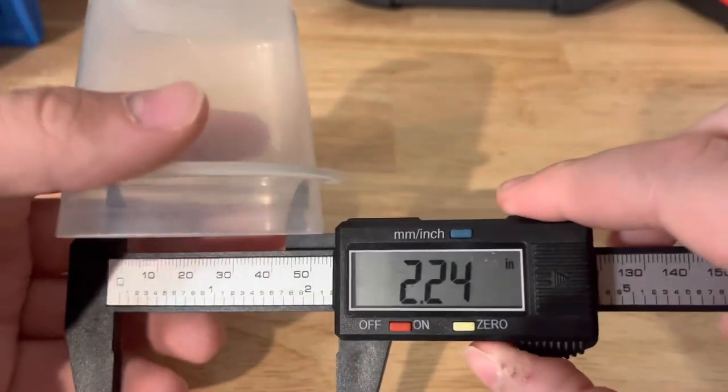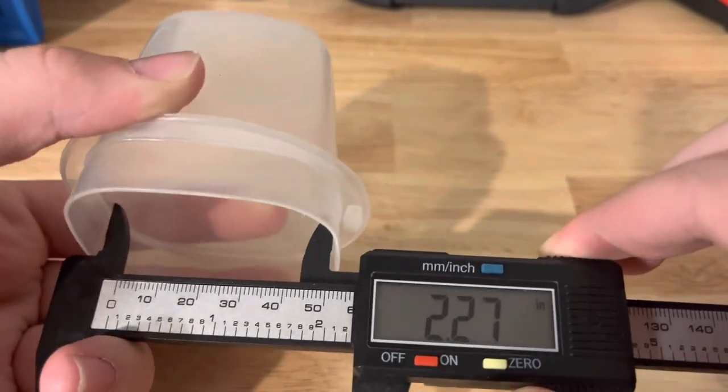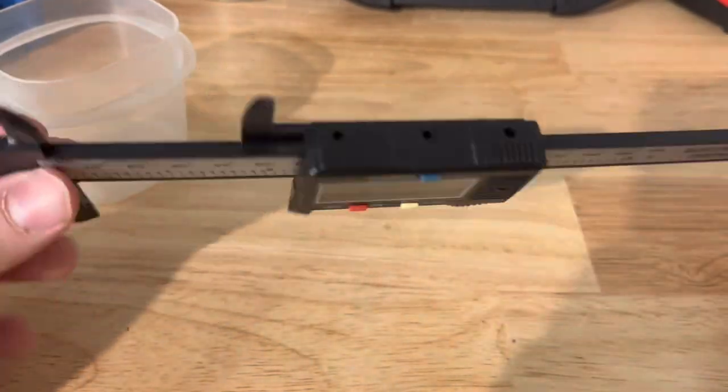So it's about two and a quarter inches in diameter. There you go — this is how you use a caliper to measure things. I hope you enjoyed this tutorial, I will see you guys next time.